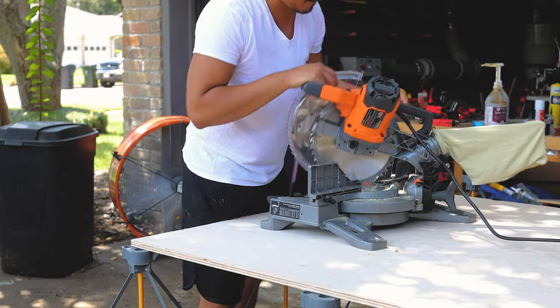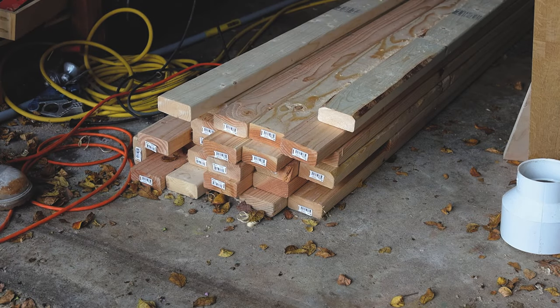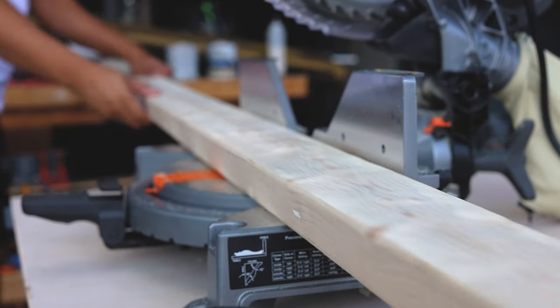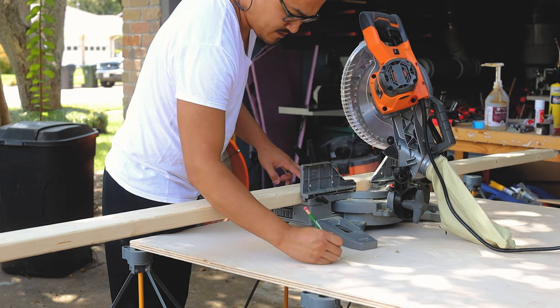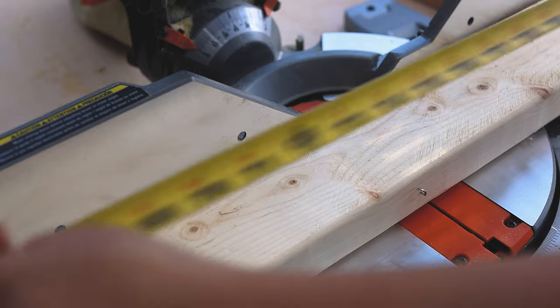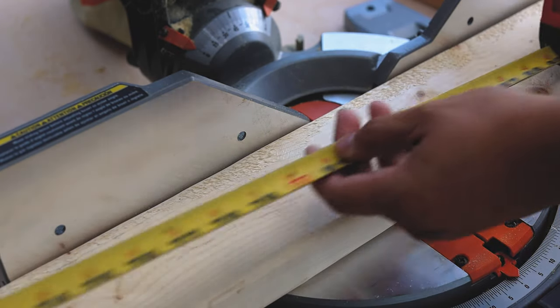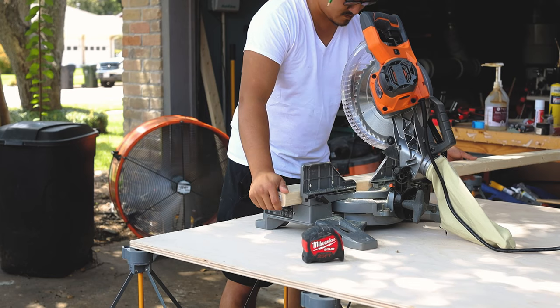You're probably not going to make three workbenches like I am, but if you are, or if you're going to batch out a lot of products, it helps to have a dedicated station for your tools, rough materials, and the final materials you need for your build. Since my shop is small, I'm using a foldable base with a sheet of plywood sitting on top to create a miter station.